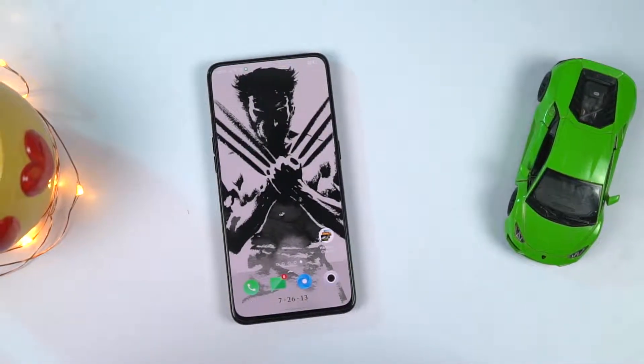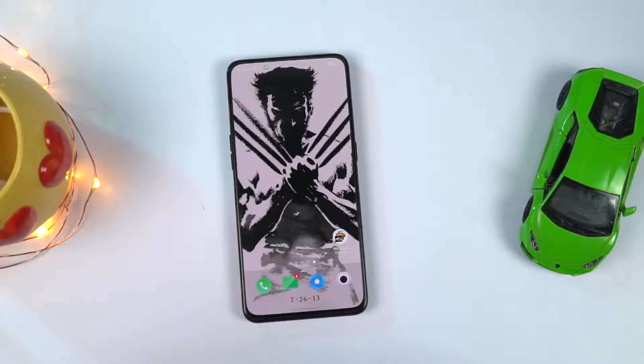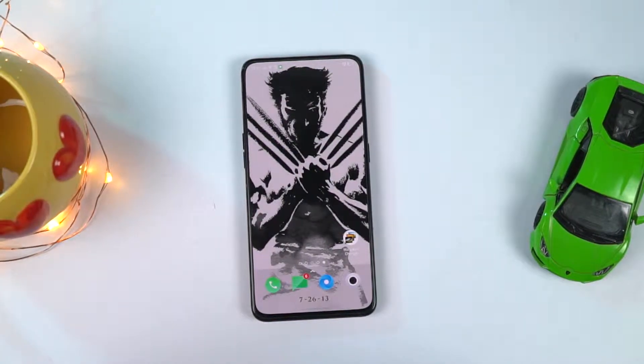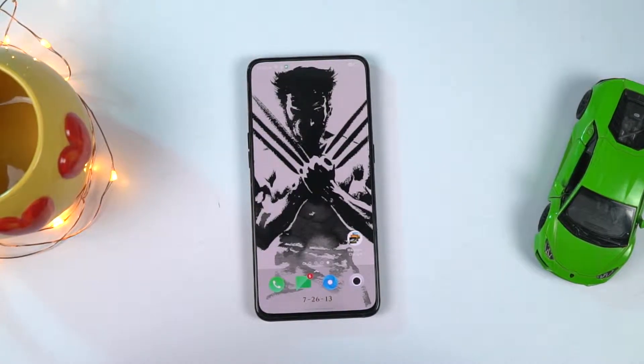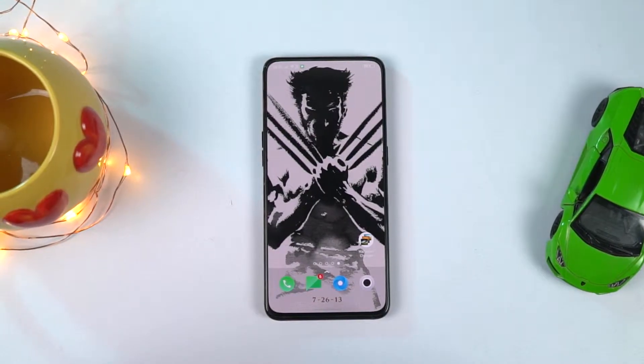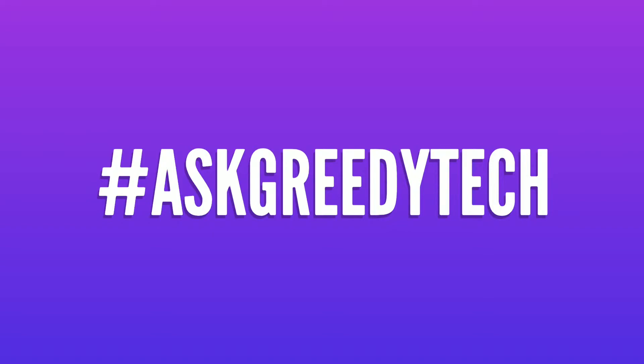Those are the most important tips and tricks for your Oppo Reno. If I missed anything important, let me know by commenting below. Check out my video on the best features — link in the description. If you're planning to buy this phone, use the link in the description; it always helps the channel. Tweet to us with hashtag #askgreedytech on Twitter for any specific video requests. I'm Nikhil from Greedy Tech, signing off — have a nice day.